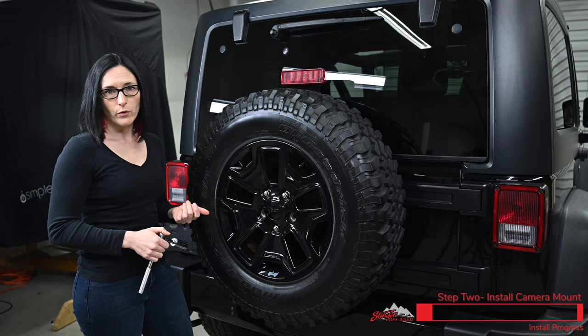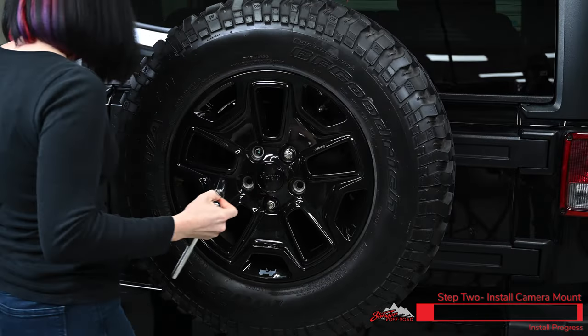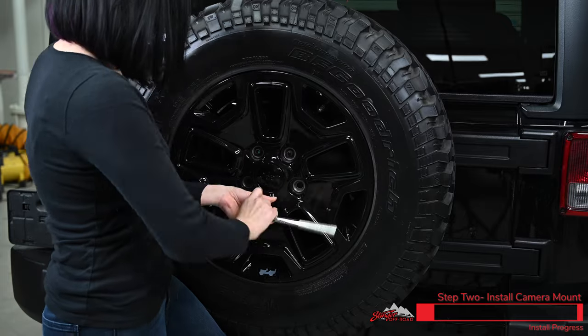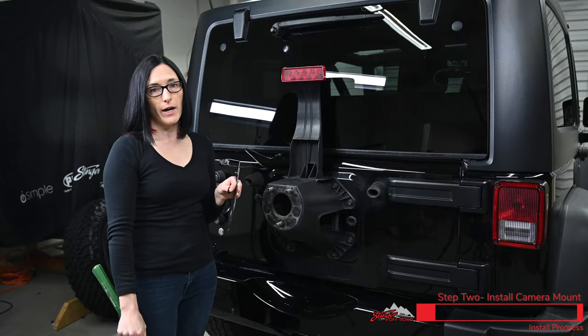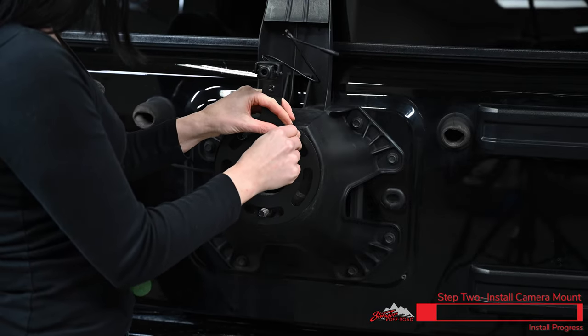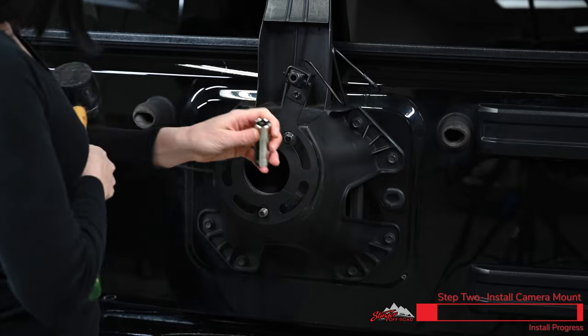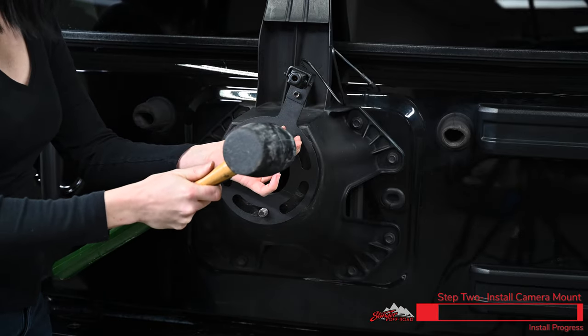Now we're going to go ahead and put our camera bracket onto the Jeep. We provide you with push nuts to hold this into place — they fit on there pretty secure so you might need a rubber mallet to bang them into place.